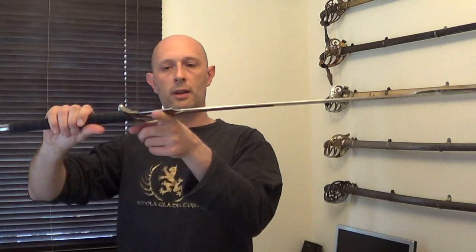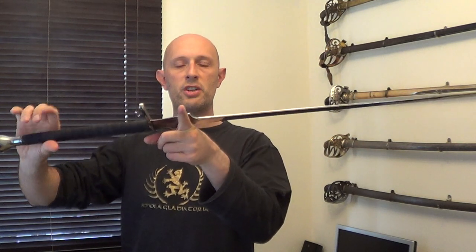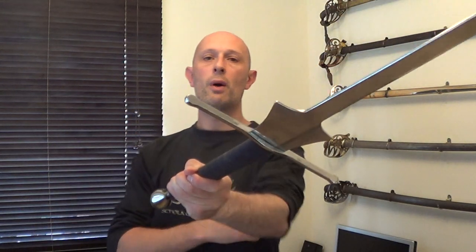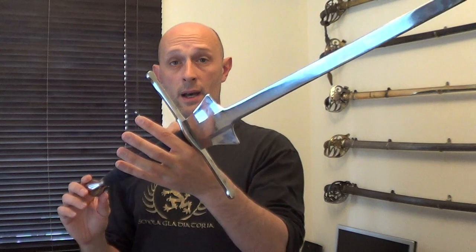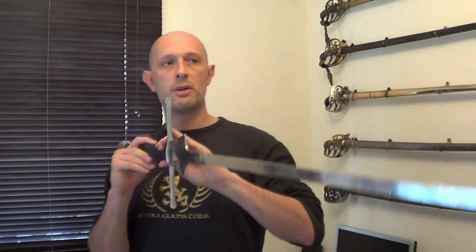We've got a point of balance which is quite close to the hand — that's about two inches from the cross guard — which is quite normal for a feder. The blade length is, I believe, about 37 inches, so it's quite equivalent to a lot of longswords, sort of an average longsword size. For example, if you look at lots of the longswords that Albion sell, lots of their blades are in that kind of length range, and it's the same length as the nylon training weapons that they make as well.